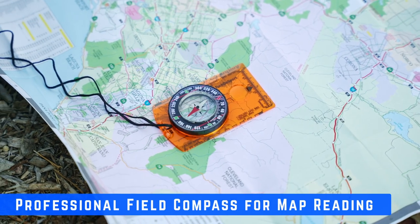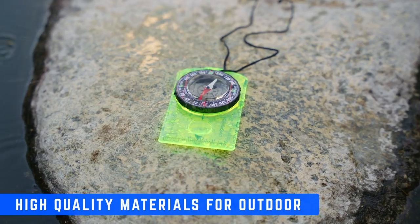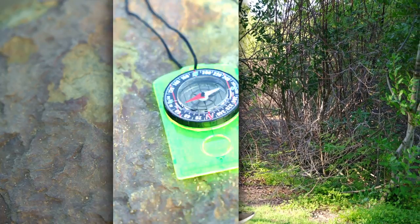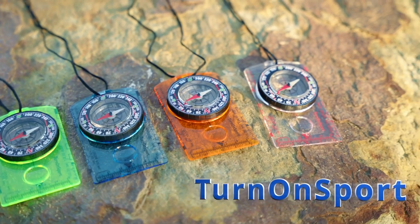Whether a seasoned hiker or a beginner, this compass will help you stay safe and oriented in the wilderness while hiking or scouting. So next time you're out on an adventure, be sure to bring along the Turn On Sport Orienteering Compass — it could just save your life.